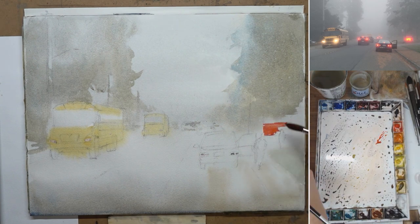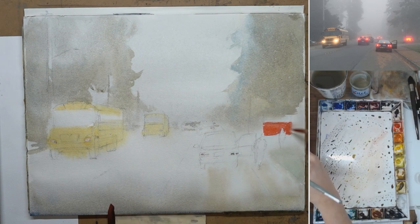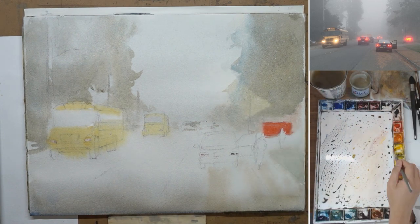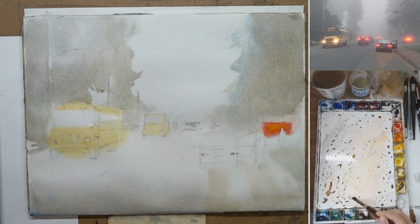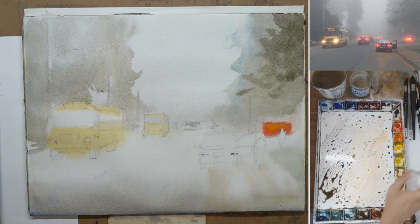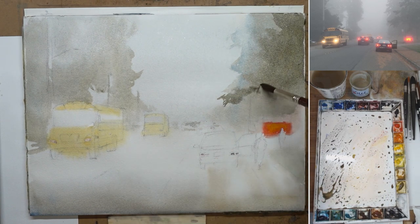I paint the lit-up billboard on the right, keeping it as saturated as I can, and I wet the surrounding area so the red color spreads out naturally to create that glow. Now I add another layer of trees on the right, starting to pull things out from the misty, foggy atmosphere and creating a lot of depth.